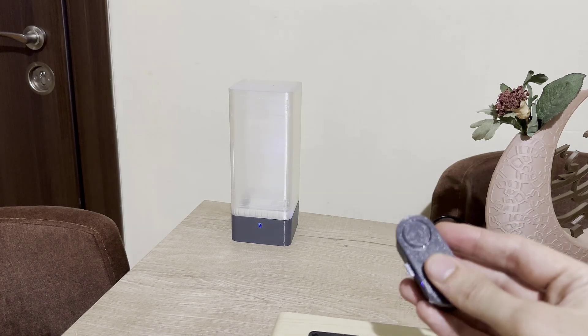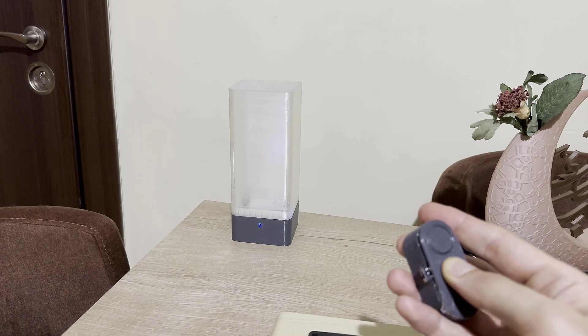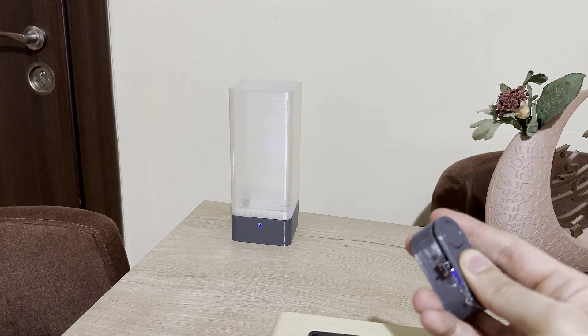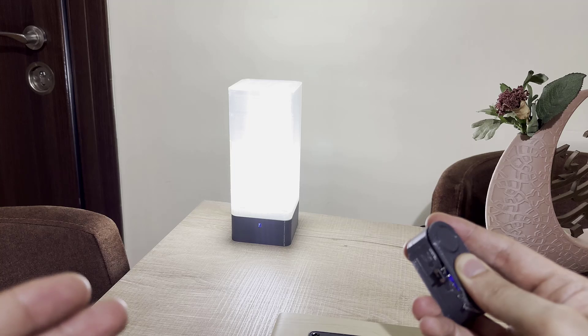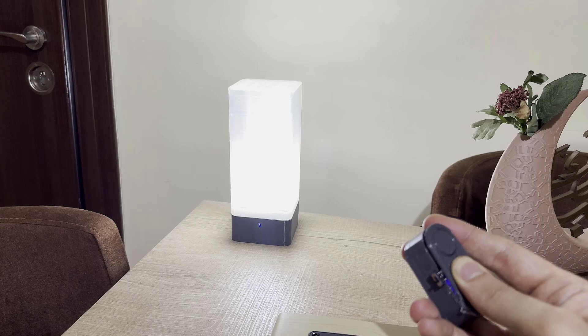Here I have the table lamp designed in the previous tutorial and the wireless button. When I press the button, you can see that due to the automation scenario we constructed, the light has been turned on.